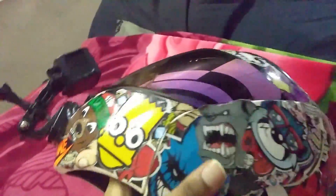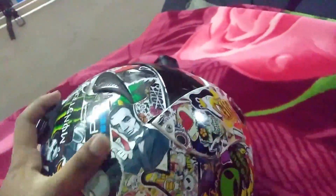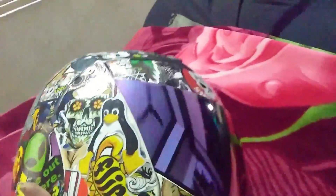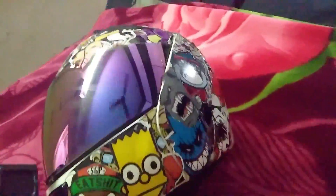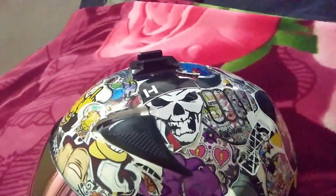This is how the helmet looks after completing the sticker bomb — it looks so awesome and cool! You guys should give it a try and turn your normal helmets into cool helmets. Good luck, and don't forget to subscribe, like, and share. If you face any trouble or have questions about the sticker bomb, just leave a comment below and I will reply soon. Thank you for watching!